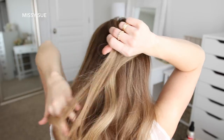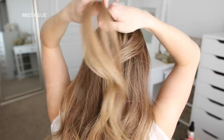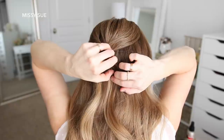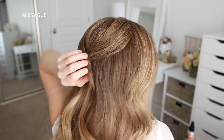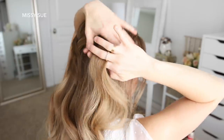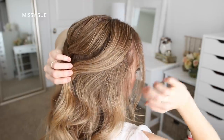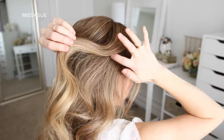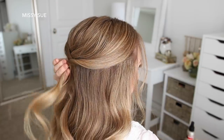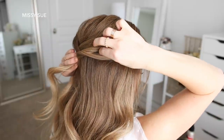Then I'm going to do the same thing with a section of hair on the left side of the crown, laying it over the other two sections and pinning it in place with another bobby pin. Now I'm going to take the side section on the right side and drape this over the pinned crown section, dividing off the hair, twisting it upwards, and draping it across the previously pinned hair. Then I slide some bobby pins into the hair to hold it in place.